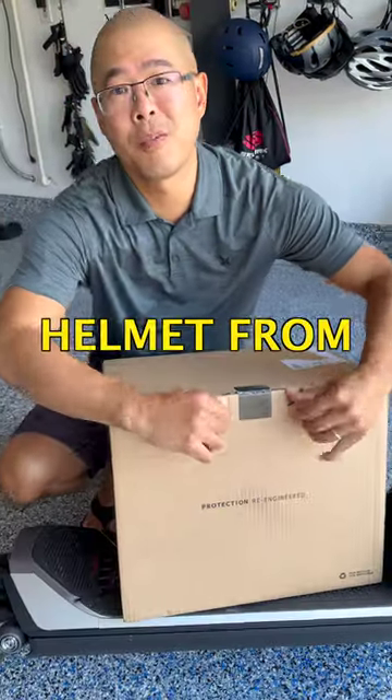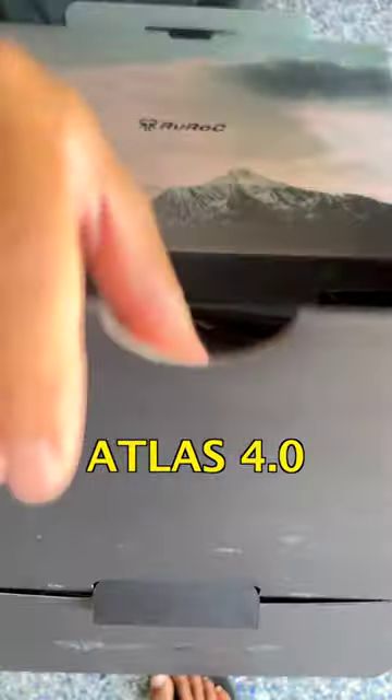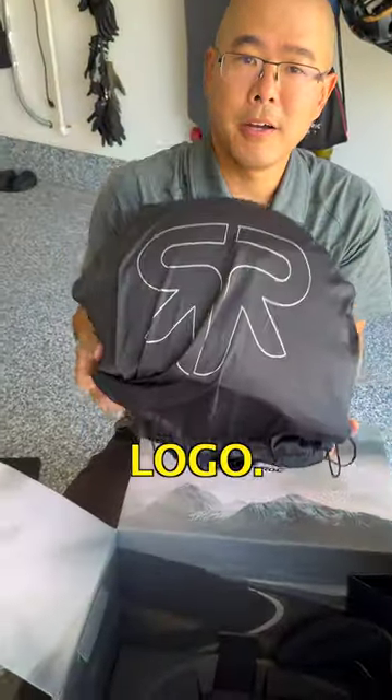Another day, another helmet. This helmet's from Ruroc. This is the Atlas 4.0, and the bag has a nice logo.